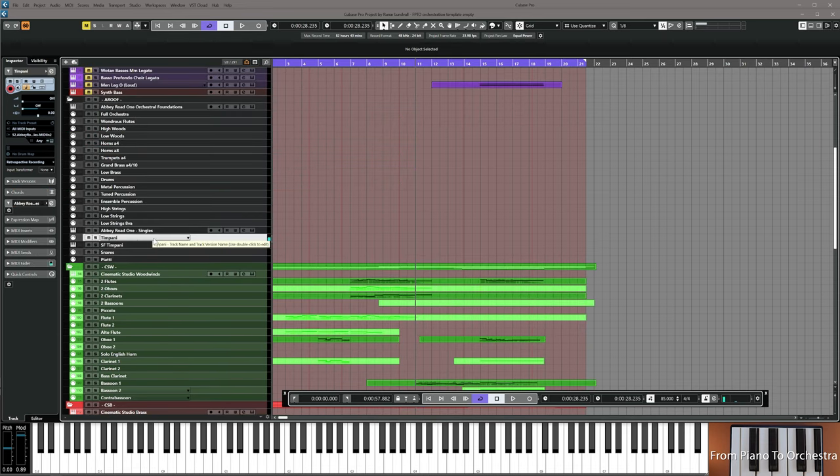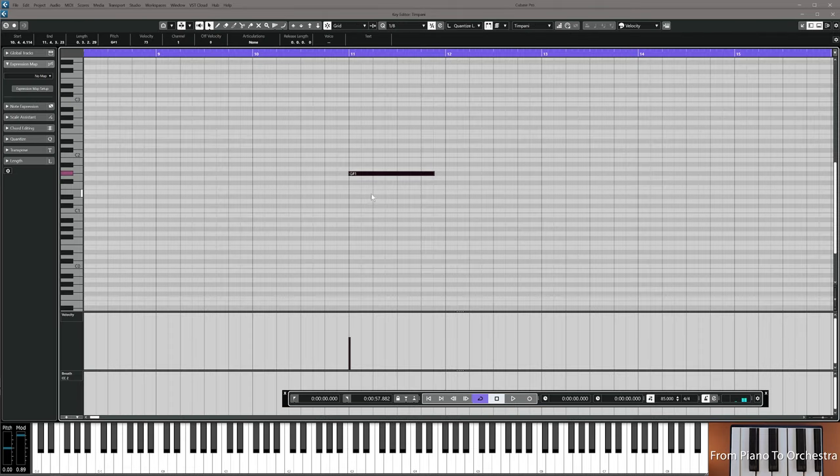I'm going to use a timpani after the cymbal swell to say hey, there's something new happening here. It's a G sharp on timpani on bar 11 — a hit there. So you do this and then we'll do the final small tweaks together.